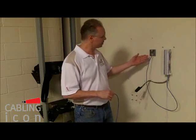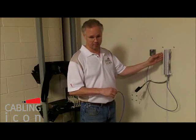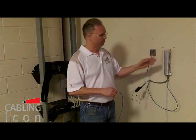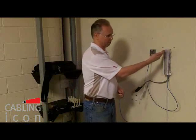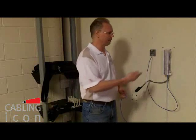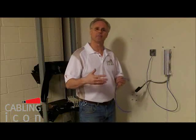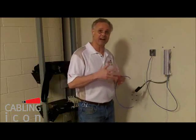In this case, I decided to use a 110 type connector for my jack and a 66 type connection for my block. You could use 110 for your block and 66 for your jack. Or you could use a Bix or Chrome. That doesn't make a difference. Whatever type of termination connection that is Cat5e or better is up to you.